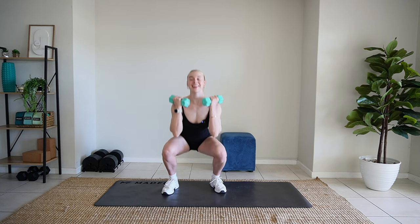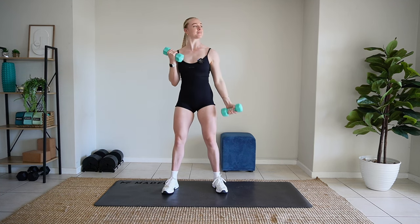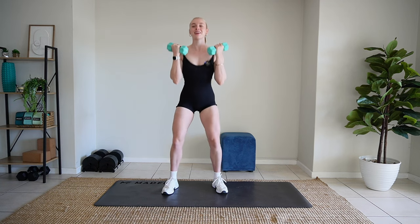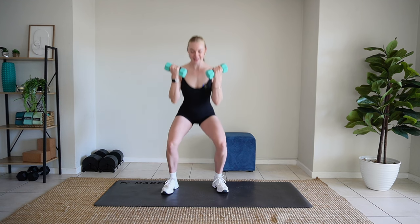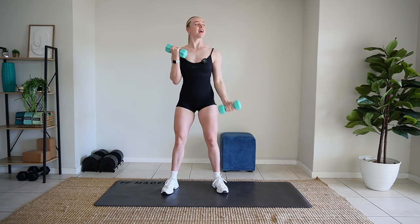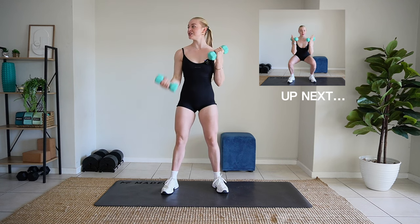Squats. Ready? Squat. And curl. Gonna squat. Quick alternating. Nice. Squat. Normal curl. Squat. Squat and alternate. Keep going. Squat. And alternate. Squat. Curl. Squat. Alternate.